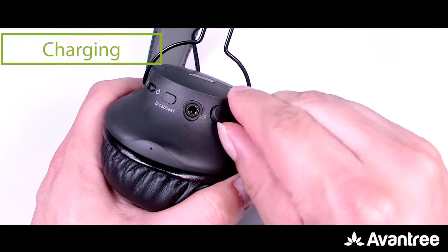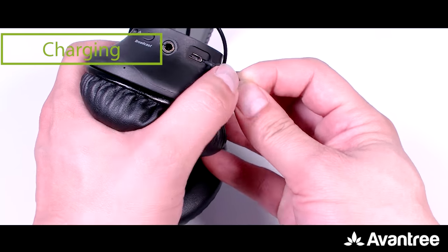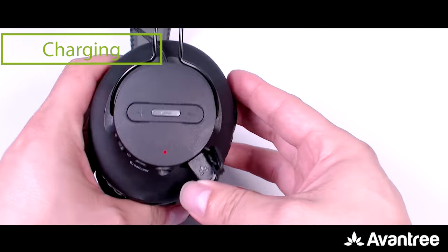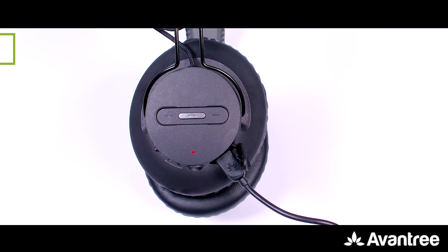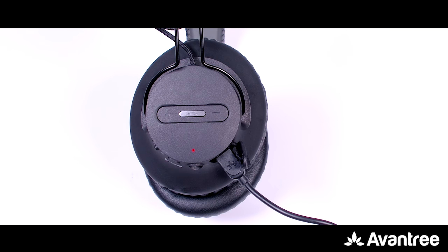When you would like to charge the headphones, simply pop the charging dock open and connect it to a power source using the micro USB cable provided. The LED light will turn red when charging and automatically turn off when it's done.